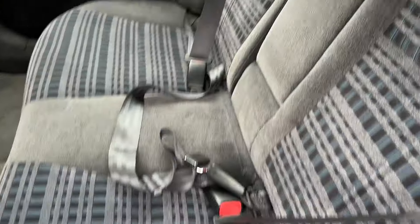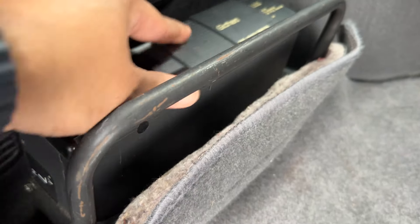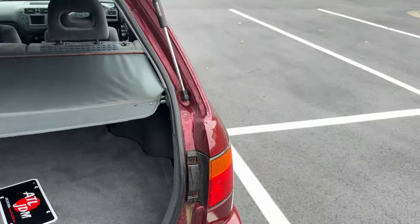Back seat just as nice as the front — doesn't even look like anyone's been sitting back here. Trunk — lots of space. Even got the shade. I think that's a CD player, but it looks like someone stole the CD player, or I don't know. That's crazy.